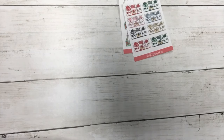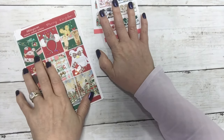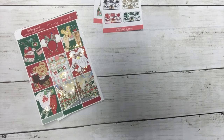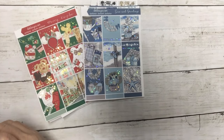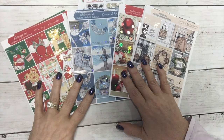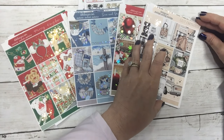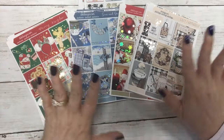Those are the new releases for this Sunday. Let me lay them back out: Merry Kingdom, the new quarter sheets, Seas and Greetings, Ready for Christmas, and Cozy Farmhouse. Thank you for watching — I hope if you like something you pick it up today to get our special Sunday pricing for new releases. I will see you next time — have a fabulous day!